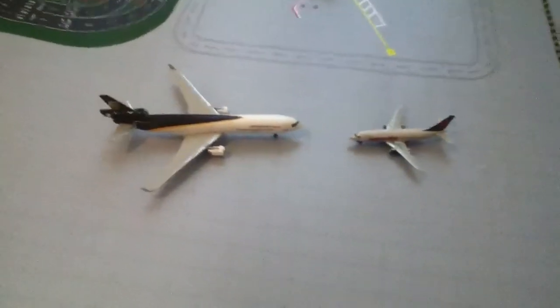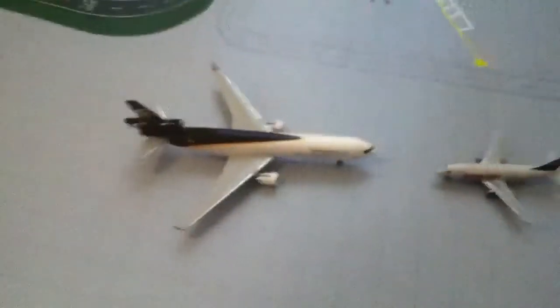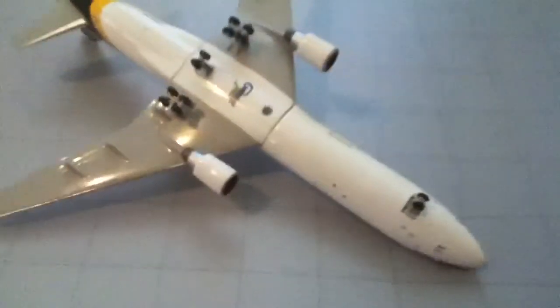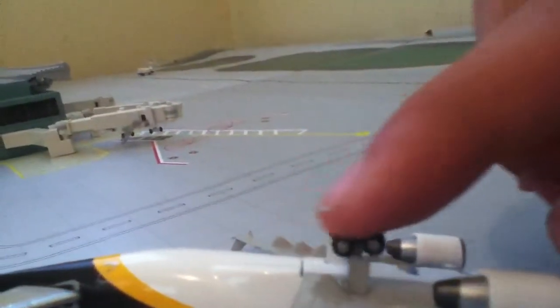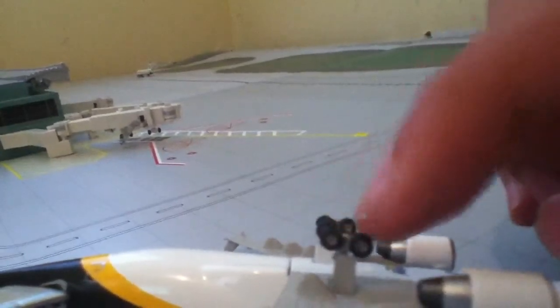Let's flip it over to the other side — same thing. Here's a 737 for size comparison. There's how big it is compared to a 737-200. Let's flip it over to the bottom. It's got 12 wheels. It's got the hole for the stand. The wheels wobble side to side, and the front wheel just rolls.